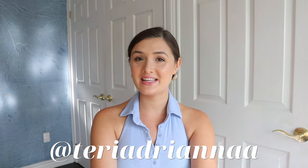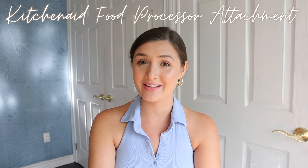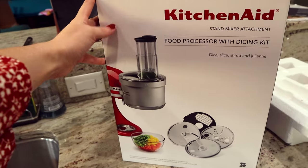Hello everyone. Welcome or welcome back to my channel. In today's video, I wanted to do a KitchenAid food processor attachment with commercial style dicing kit review. I got the KitchenAid food processor attachment for Christmas from my grandparents. Thank you again so much. It has been a great time saver in the kitchen, so I wanted to do a review of it and a demo of how to use each of the attachments and how to assemble.